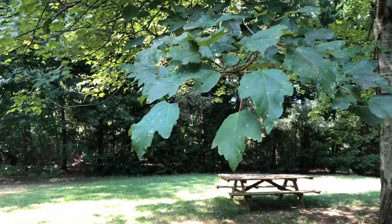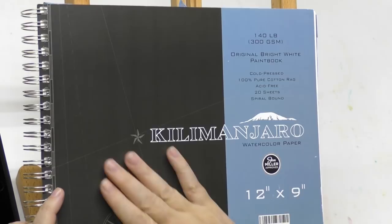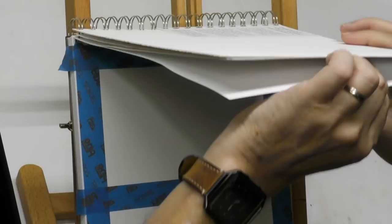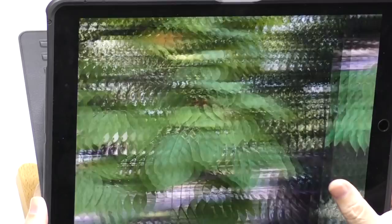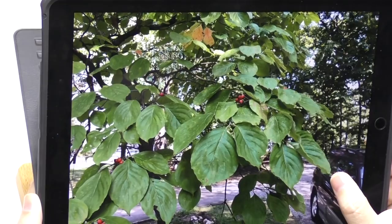I'm going to be using this Kilimanjaro notebook today. This is 140 pound, 100% cotton cold pressed watercolor paper — it's just a fantastic paper and I'm excited to get back into using it. I've already got my two studies taped off. I'll be primarily sharing the top one here and the bottom one on Patreon. These dogwood tree leaves are going to make a great subject — a lot of neat contrast.